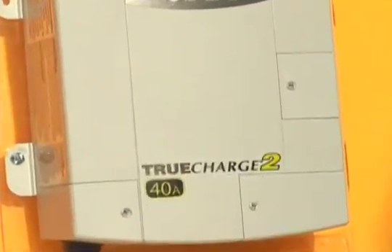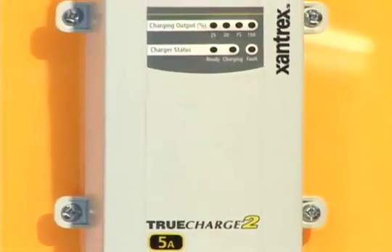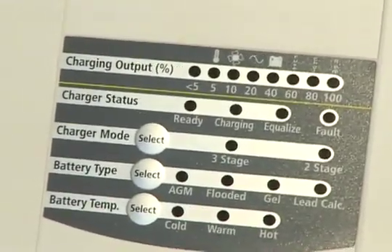The True Charge battery chargers also feature power factor corrected charging. What it does is it takes less AC power to charge the batteries, which means that you have more AC power available to charge other onboard electronics and appliances.